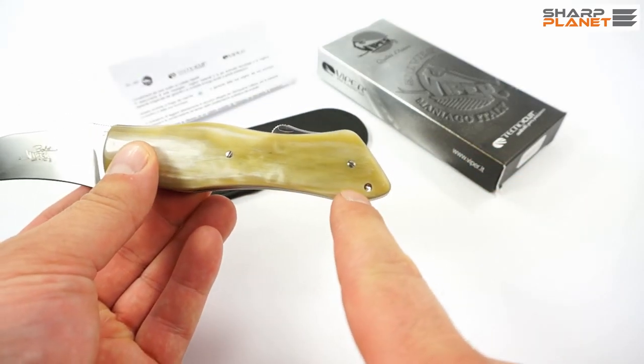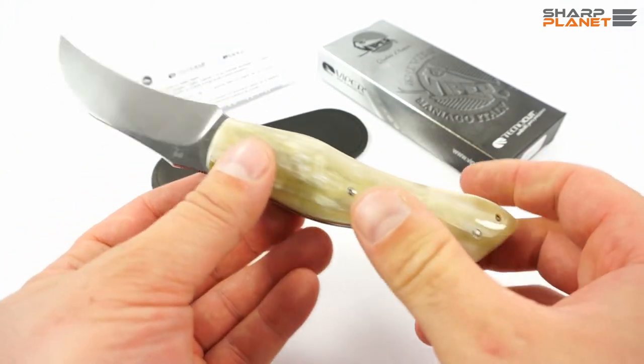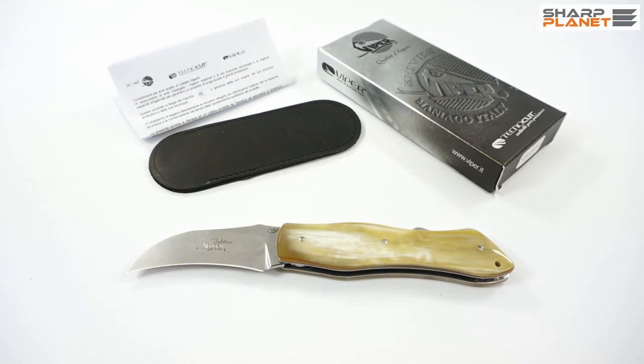It also has a small sling hole in one part of the handle, but it does not have a belt clip, which is normal for a mushroom picking knife. To make a short summary, this was a video review about the Viper Boletus knife, made for mushroom picking with style. If you would like more information about this knife, please click the link below and visit our webpage where you can find all the detailed information. Thank you for watching.